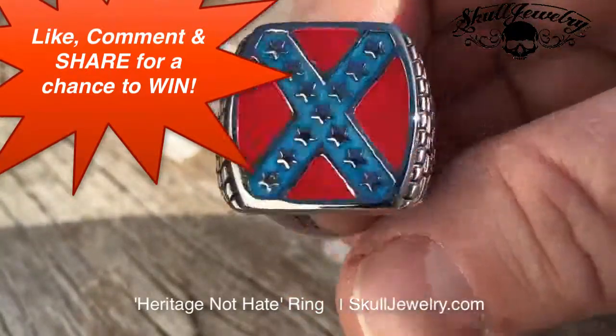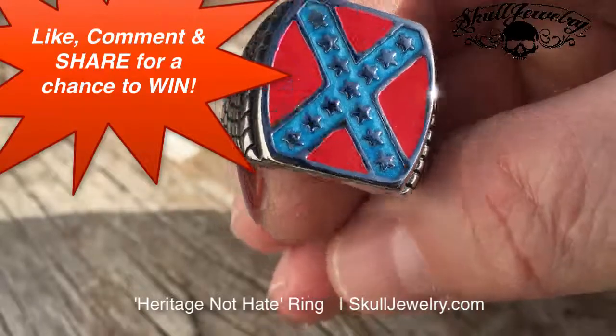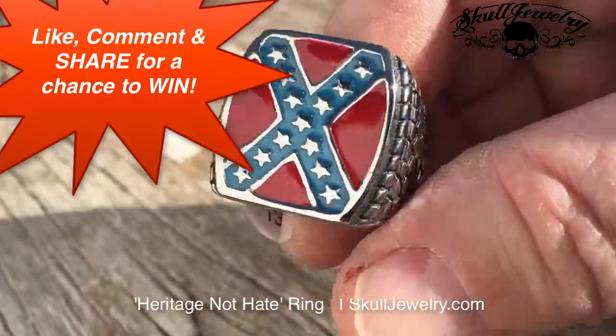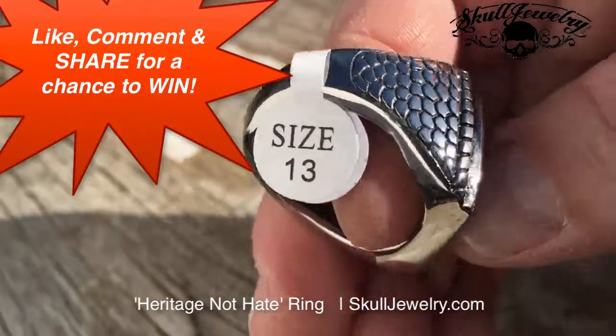Hey folks, the Heritage Not Hate Confederate Flag Ring is going out to West Virginia. We have it in sizes all the way to size 15. Check it out at SkullJewelry.com.